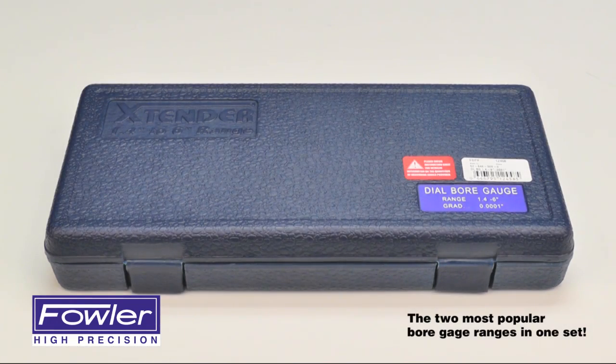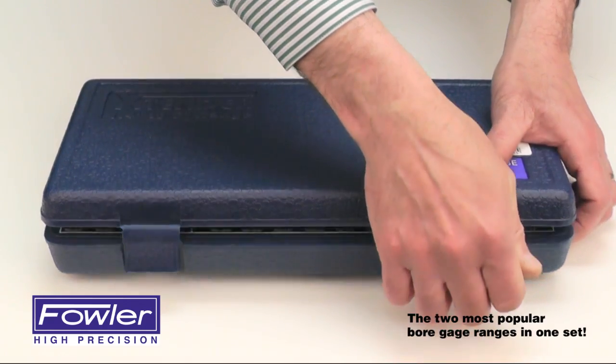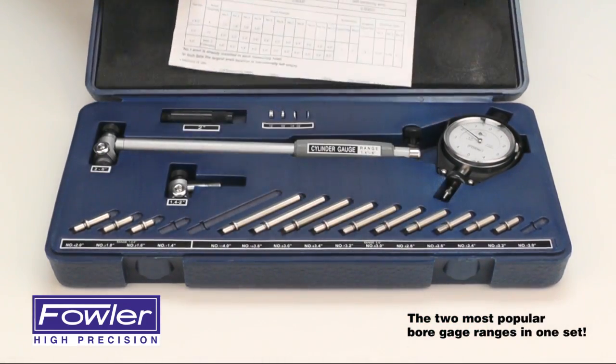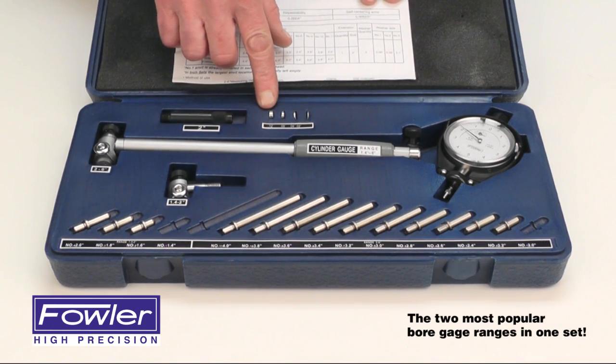The Fowler Extender Cylinder Dial Bore Gauge, supplied in a fitted case including an instruction manual, a 2-inch extension, and 4 various size spacers.